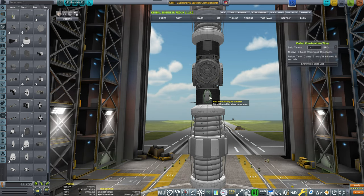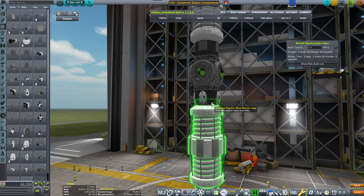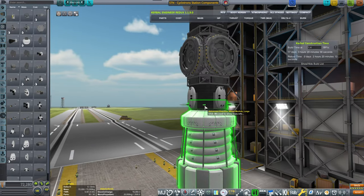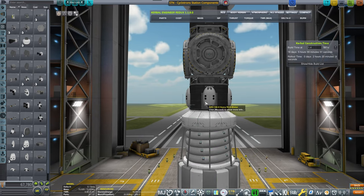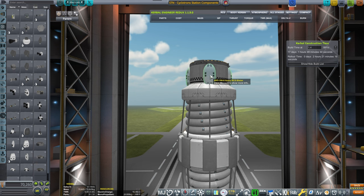We have heavy RCS blisters, and in order to make this symmetrical — and not just symmetrical, but also controllable — I'm going to be placing this thing in perfect symmetry. We take these, place them here, that will grant us some authority, and then we place those.